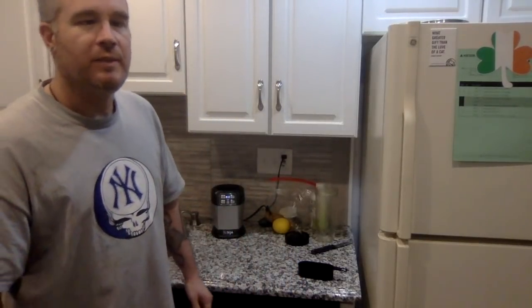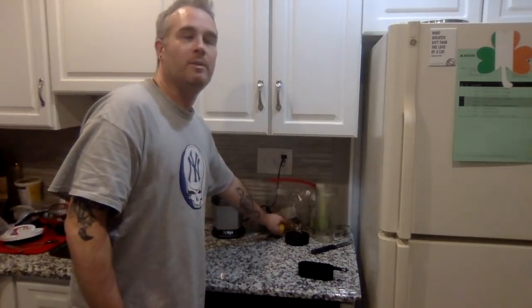Hey viewers, a while back I made a video talking about what I like to call a super drink — a fat-burning drink that you drink before you go to sleep. It actually keeps your metabolism running while you sleep and promotes weight loss and fat burning. I discussed what was in it and how to make it, and I'm about to make my nightly drink for this evening, so I thought I'd show you exactly how it's done.